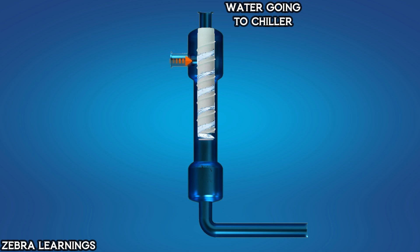This water then proceeds to the chiller and from there returns to the cooling tower. The particles that were pushed to the sides of the barrel eventually move downwards into the collecting chamber. From the collecting chamber, the particles are drained out through the purge outlet, which can be manually or automatically controlled, depending on the site setup. This is the working principle of a centrifugal separator.